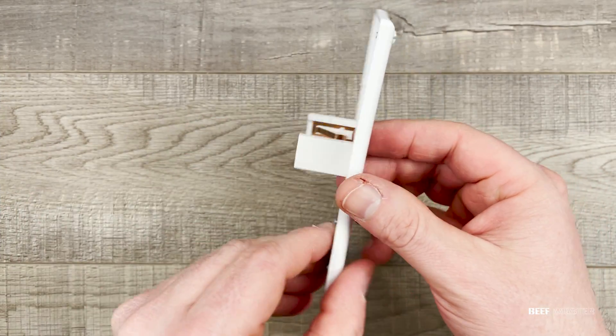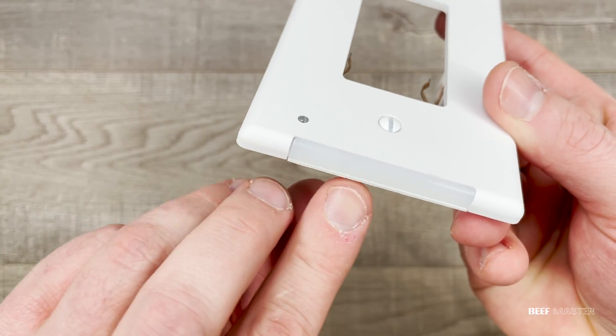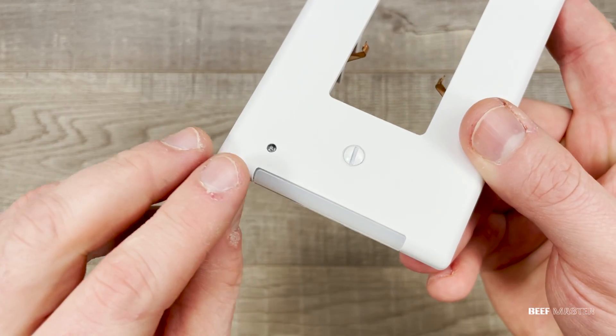Moving on, if you flip it over you can see on the front left corner there's a little sensor, and presumably this will activate the LED light if it gets too dark.